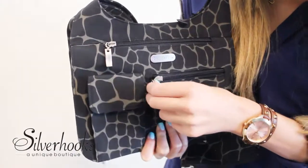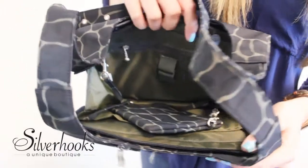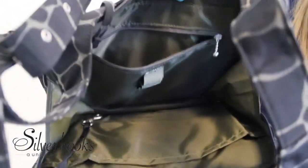It features two exterior front pockets and a large cell phone pocket. The top zippered compartment showcases a detachable coin purse, key fob, and two pockets.